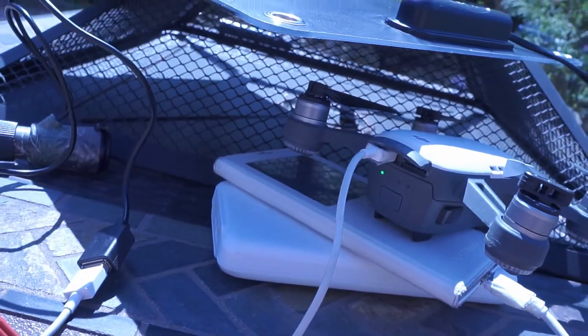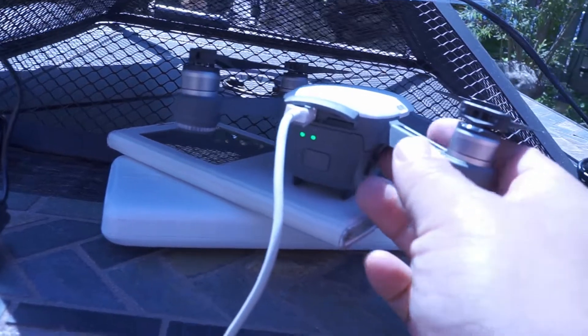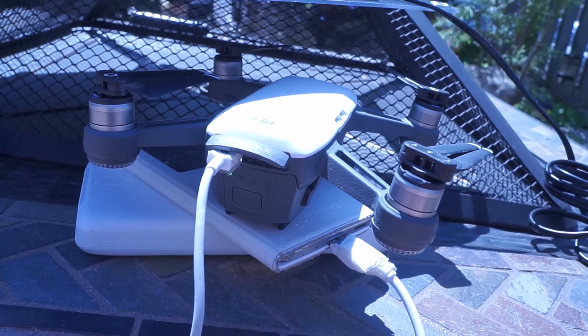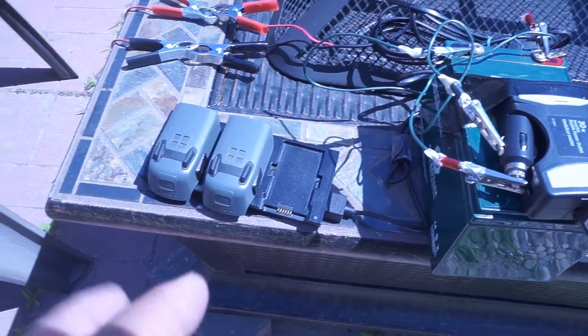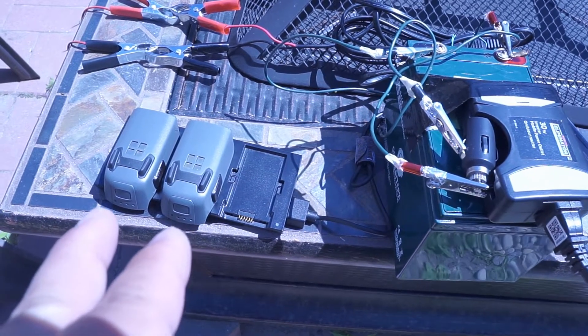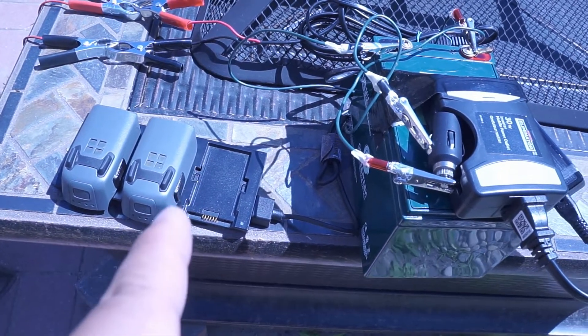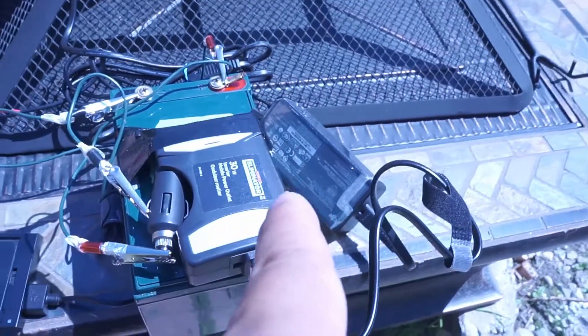So that is awesome — unlimited power from the sun. Now you can fly your drone anywhere, anytime, and not worry about electrical energy. Here's a kicker: you can actually charge the DJI Spark batteries via a charging hub, which can connect to a 12-volt battery using an inverter. This is a 30-watt inverter.